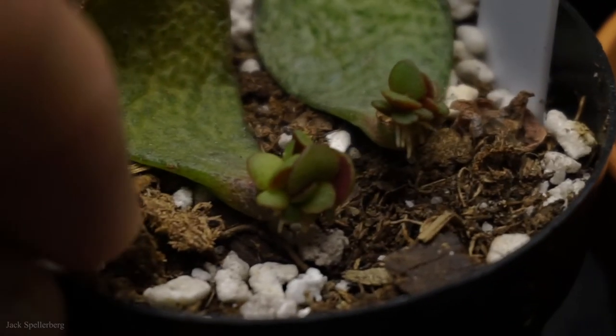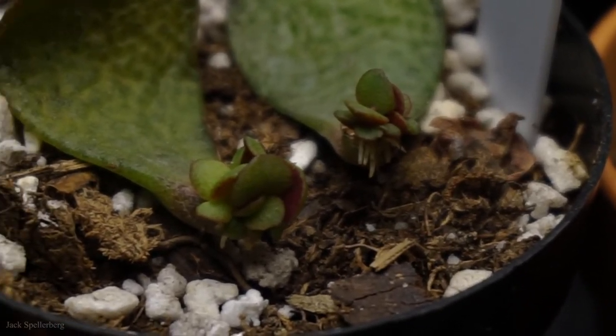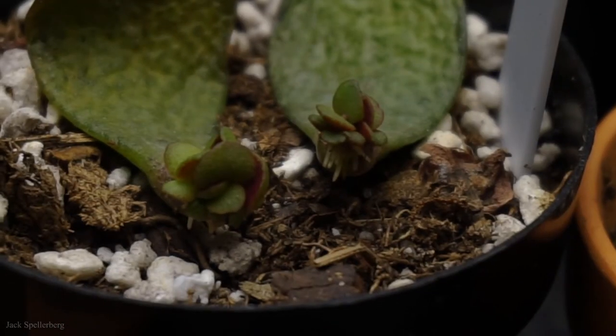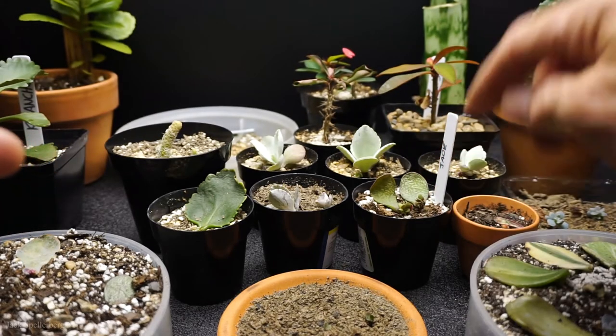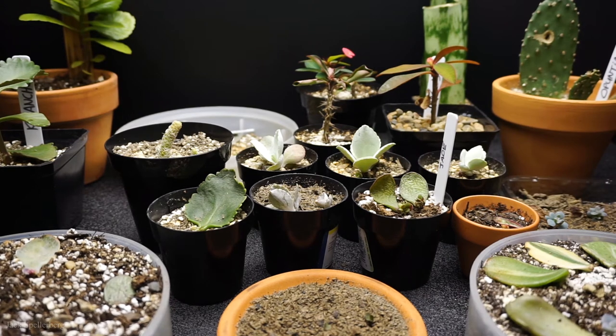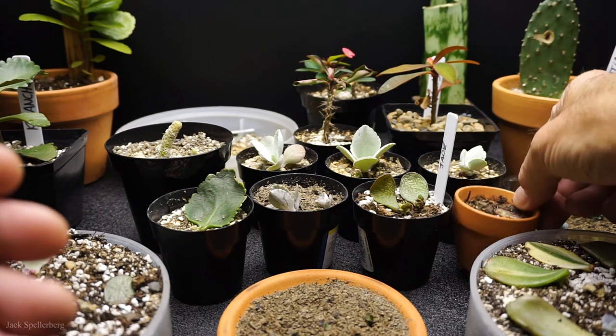Next to the beheaded Kalanchoe are jade plants — they are so cute, tiny and fully formed. Roots are coming down aiming towards the soil, kind of going through the air at this point, but eventually they'll hit the soil. Those are so cool — they were just two leaves that I pulled off some jade plants I had transplanted, and they're doing very well.